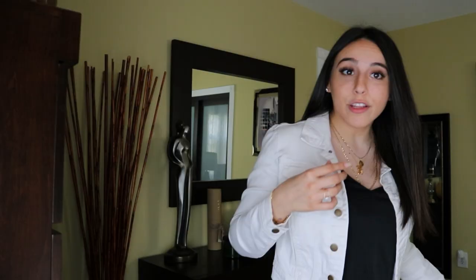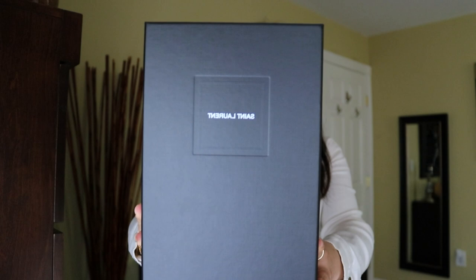The first item is in this box. This is what the Saint Laurent box looks like — when you buy a shoe or a bag it comes in this super cute, nice, hard black box. You can probably tell that these are a pair of shoes. I actually bought these because of my job — I work at Bloomingdale's, and Bloomingdale's carries Saint Laurent shoes online and in select stores.